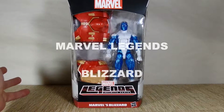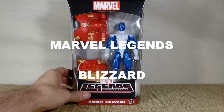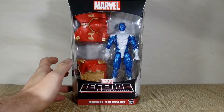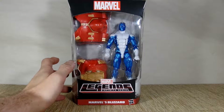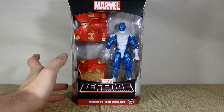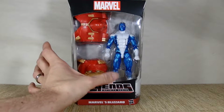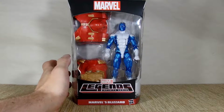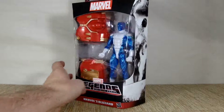Hey everybody, it's John James Howe here again. Today I'm going to open up the Marvel Legends Blizzard from the Hulkbuster line that I'm working on building, along with a couple others. This is Blizzard in his box. He is one of Iron Man's rogue villains.